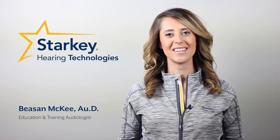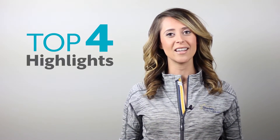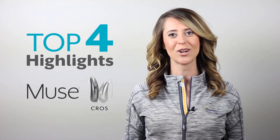Hi, I'm Dr. Besanne McKee with Starkey Hearing Technologies, bringing you the top four highlights of our new Muse wireless cross-by-cross products with the help of a few of our friends from the Education and Training Department.